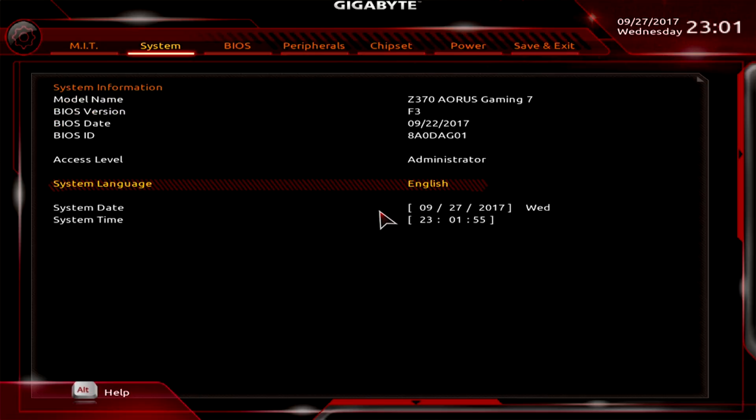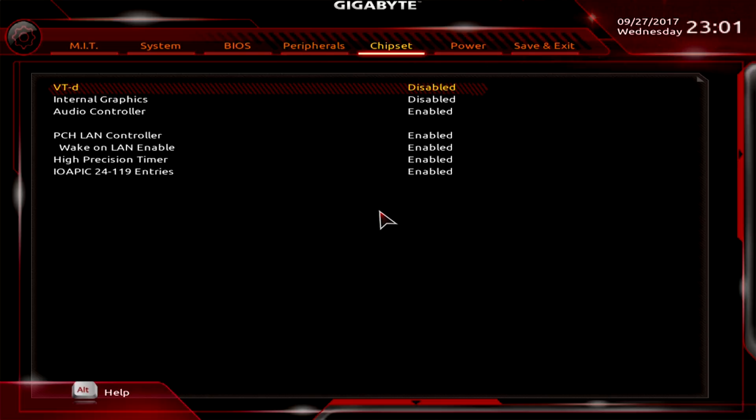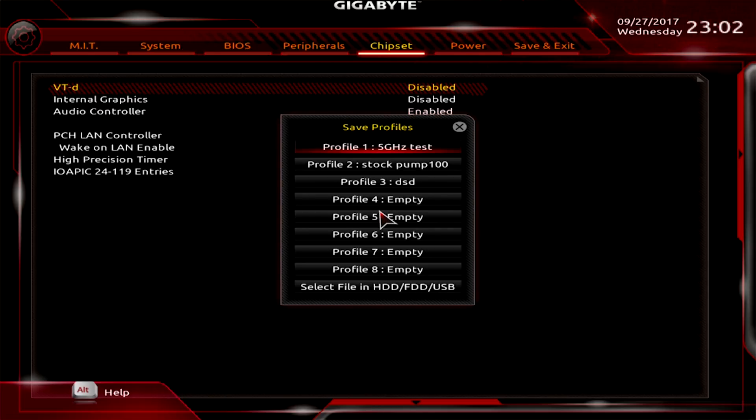The only other thing I've changed was going to the Chipset tab and disabling virtualization and internal graphics. I've also turned up the fans to perform higher — it's an AIO cooler — and I'm forcing the water pump to run at 100 percent.